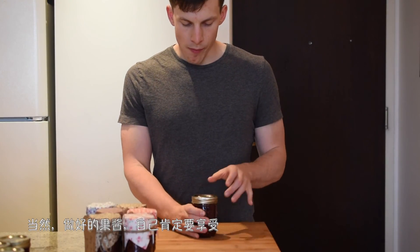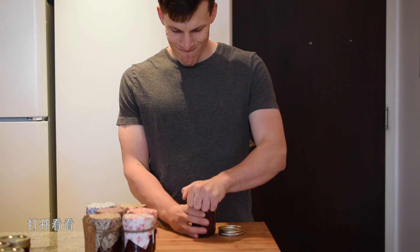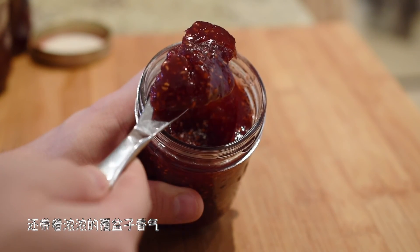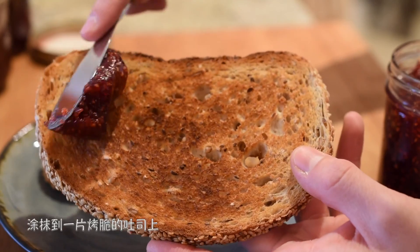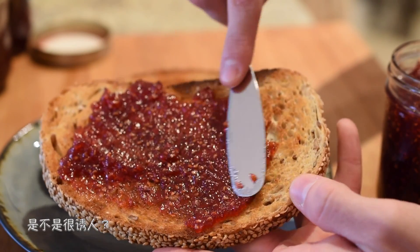當然，做好的果醬自己肯定要享受。打開看看，果醬的質地很濃稠，還帶著濃濃的覆盆子香氣，塗抹到一片烤脆的吐司上，是不是很誘人。